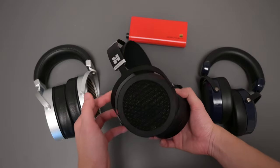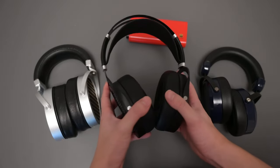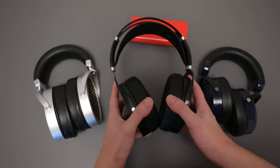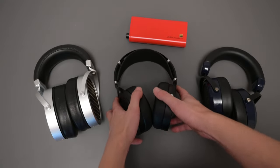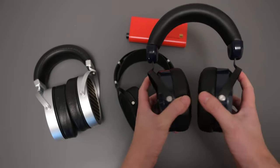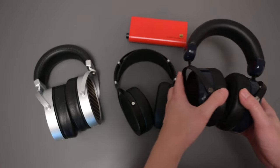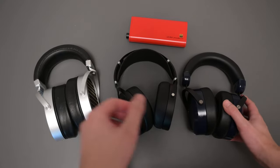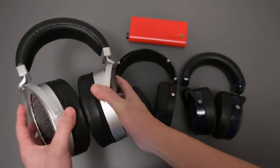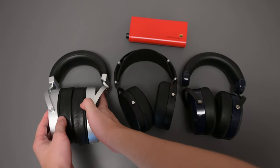The build quality is okay, but this headphone doesn't really swivel, which affects comfort. The other two headphones actually have swivel, so they can turn a little bit more, making them more comfortable to wear. The GL2000 can also turn as well, which makes that a superior build in my opinion.